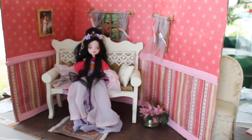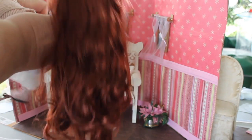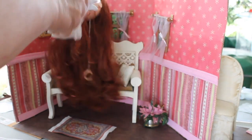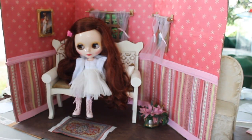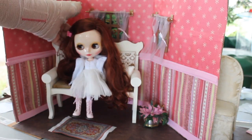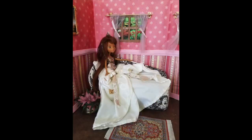This is a bench that I bought. I think it's a little big for this room — it sort of overwhelms the Monster High doll. I think it's nicer for the Blythe doll, but maybe in a setting where the room is a little bit larger. For some reason this just looks big for this room, so I think the chairs are a better fit and seem to be a good size.